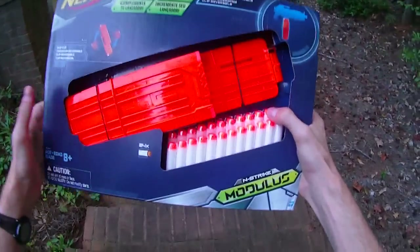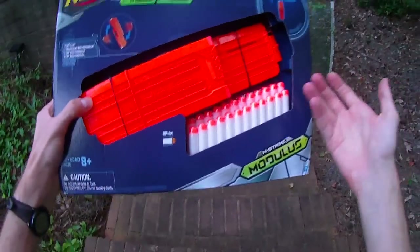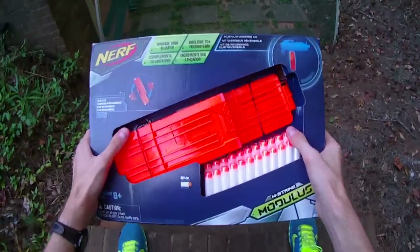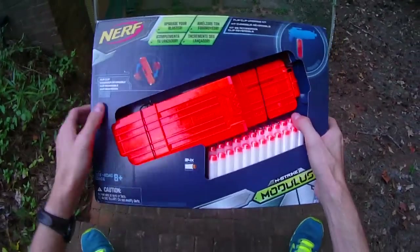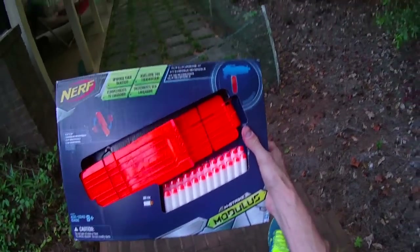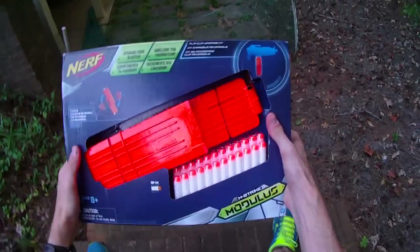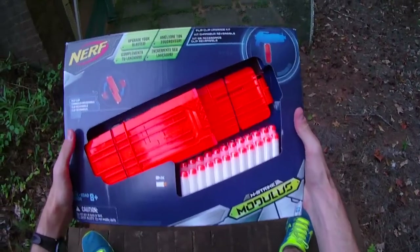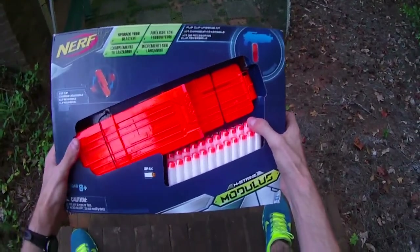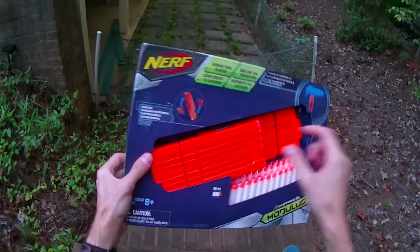Personally, I rock 12-dart clips very frequently. For those of you who have been following my channel, I use a battle belt with narrow-base clip holders, and I like the 12s a lot. When I saw this kit I was kind of excited, because it comes with two 12s, 24 darts, and the flip clip itself.